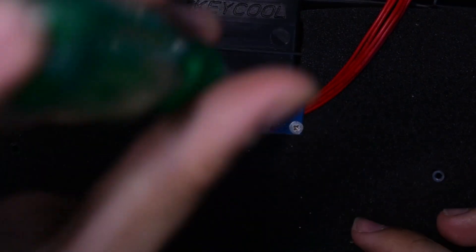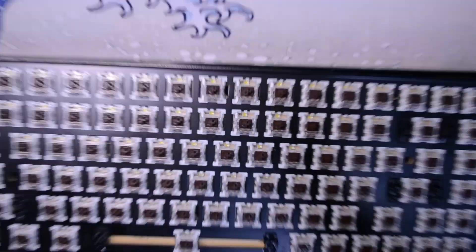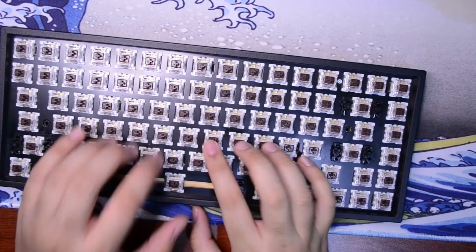Then just screw back in the USB connector. Once you have that screwed back in, start to put everything back together and then your keyboard should be foam modded.